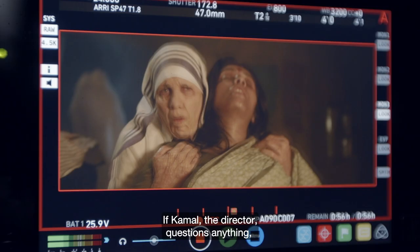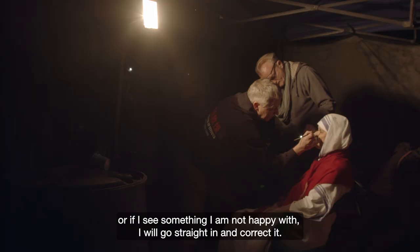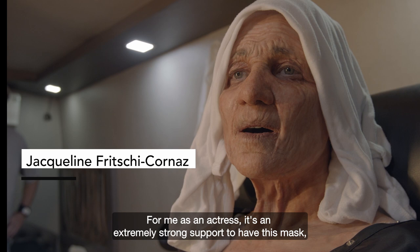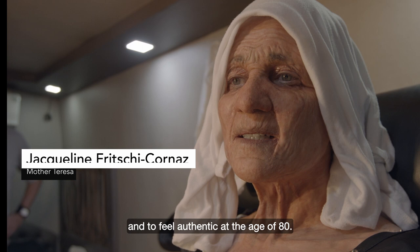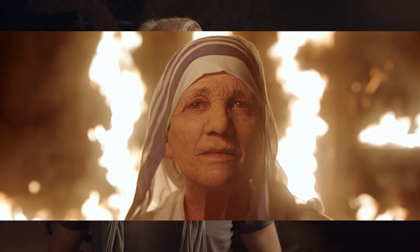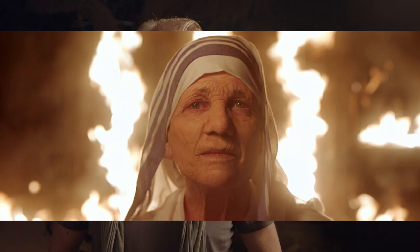Part of our job is constantly watching the monitor. If Kamal, the director, questions anything, or if I see something I'm not happy with, we'll go straight in and correct it — so it's an ongoing process. For me as an actress, it's an extremely strong support to have this mask and to feel authentic also at the age of 80. The challenge is always trying to get the best makeup so that we can fool people into believing what they see is real.